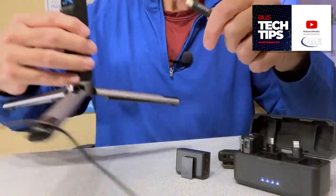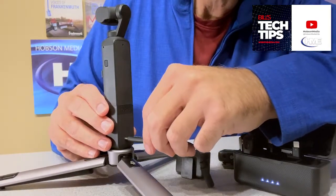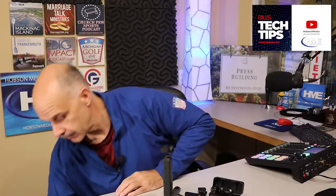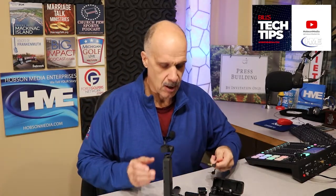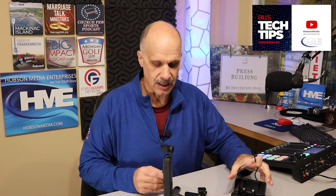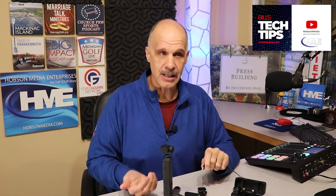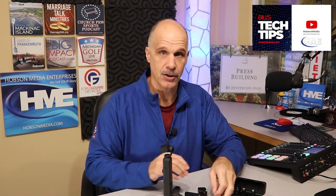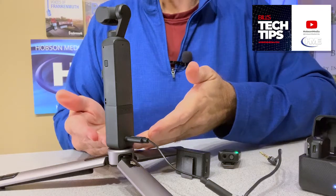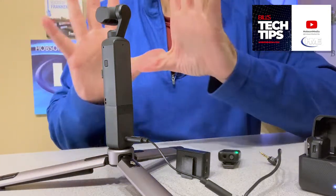Enter at your own risk. What we're going to do is use the backside USB-C port on the do-it-all handle. Everything I'm showing you with this do-it-all handle works equally as well if you don't have that handle on and you want to use the underneath side USB-C port on your Pocket 2. I simply have it on the do-it-all handle because I wanted to use a tripod to keep my hands free, but it works the same way.